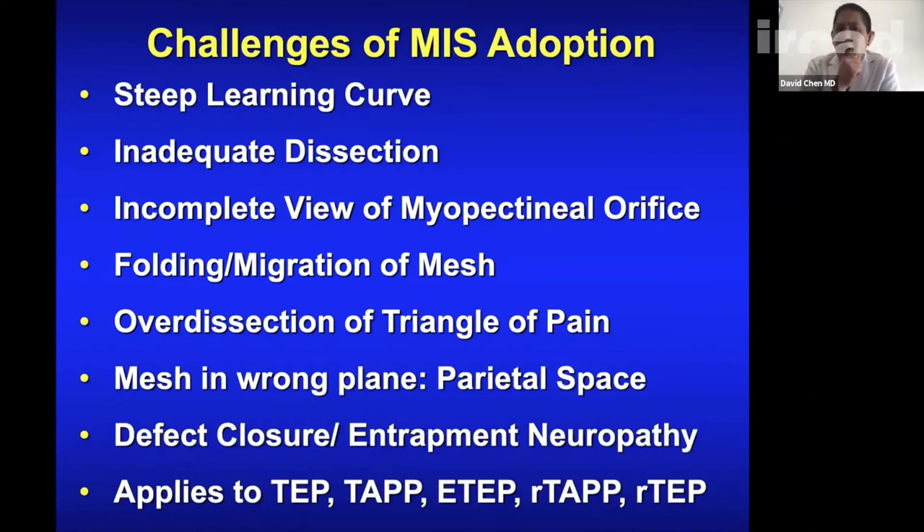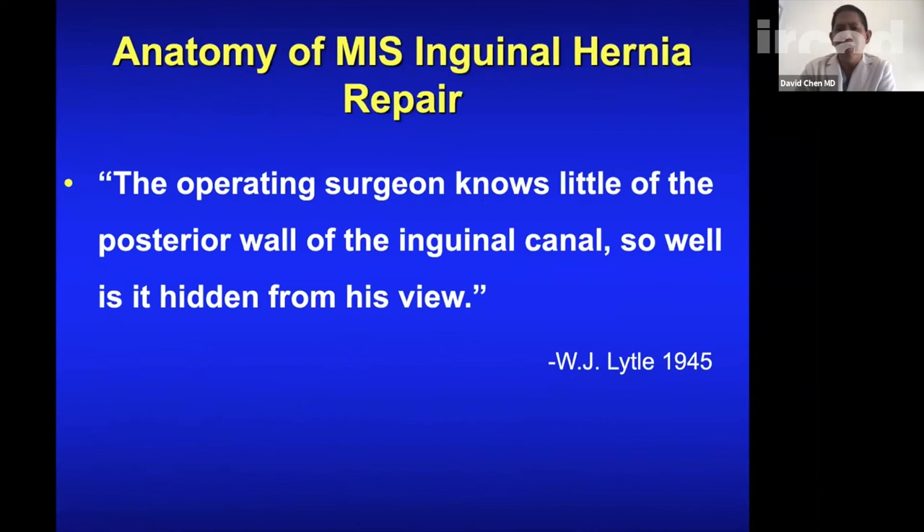Challenges of MIS adoption include a steep learning curve, inadequate dissection, incomplete view of the myopectineal orifice, folding or migration of the mesh, over-dissecting the triangle of pain, putting the mesh in the wrong plane — you want it in the visceral compartment, not the parietal. Defect closure can cause nerve entrapment, as can entrapment neuropathy from fixation. These apply to all MIS techniques — TAPP, TEP, robotic TAPP.